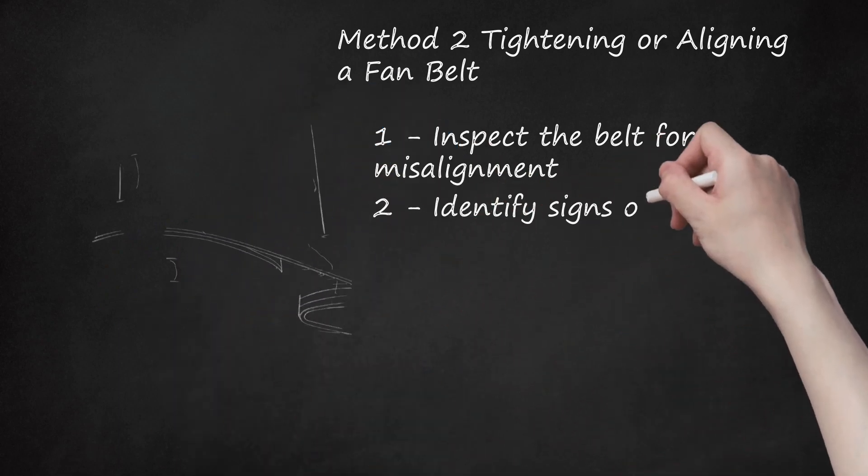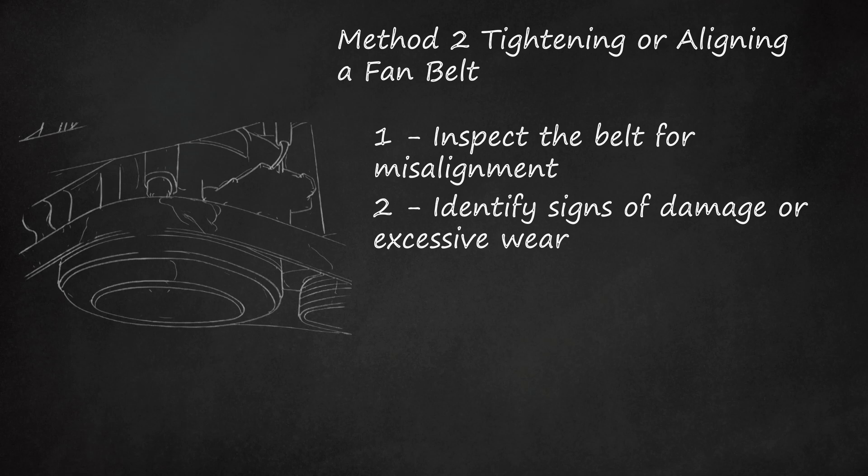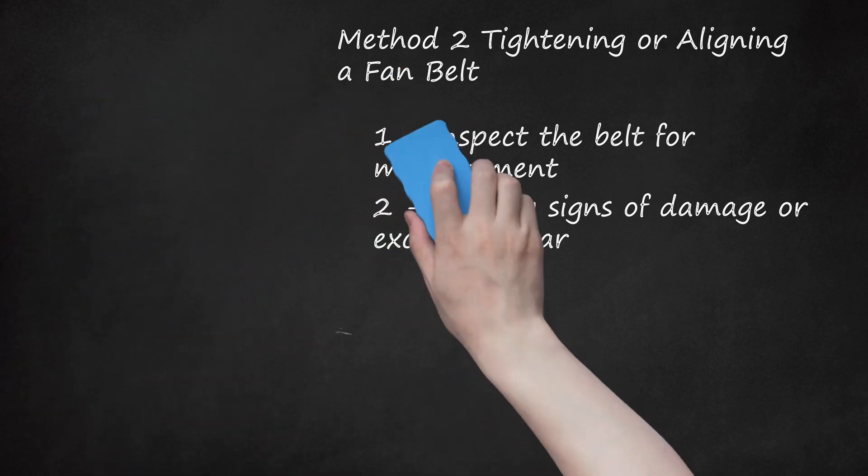Step 2: Identify signs of damage or excessive wear. If your belt needs to be replaced, it will often become noisy as a result of the wear or damage. Shine a light on the belt and look at it closely. If there are any visible cracks or chunks of belt missing, the belt should be replaced immediately. Modern EPDM-made belts are designed to last up to 100,000 miles before being replaced, but may wear prematurely due to misalignment or unusual driving conditions. Neoprene belts must be replaced every 30,000 to 60,000 miles.